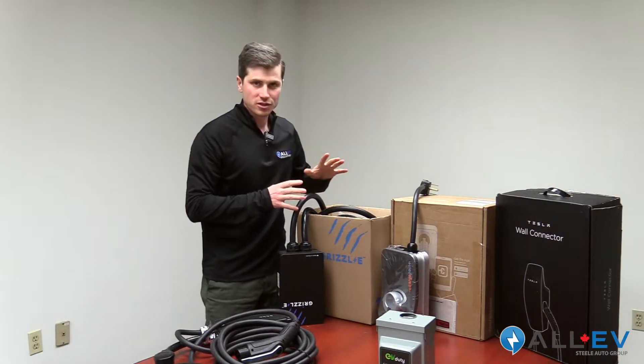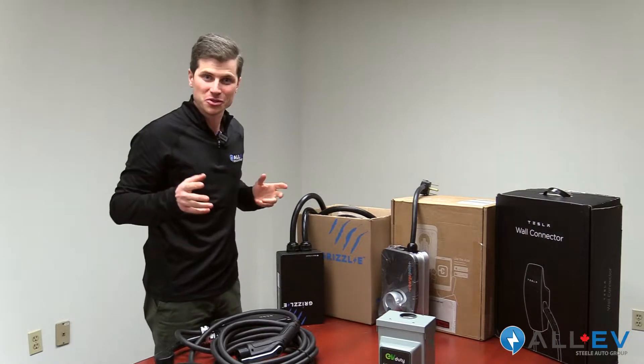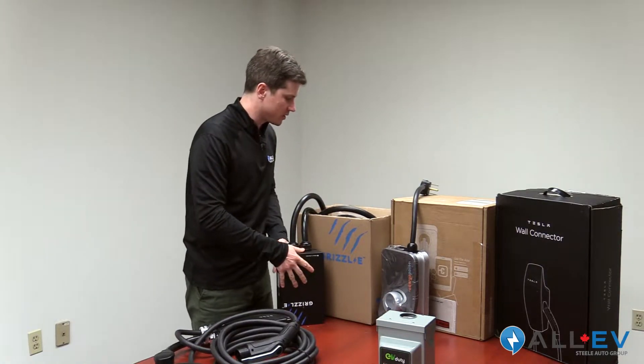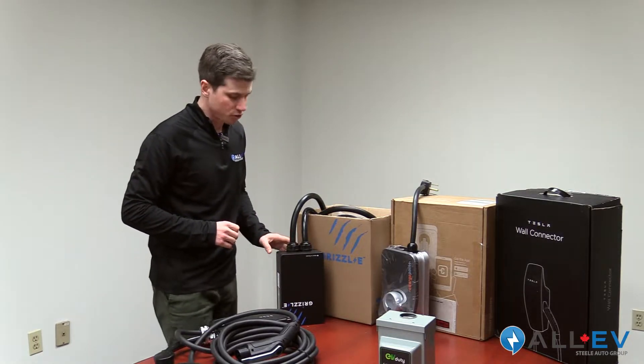There are some smart chargers and some regular chargers, or as some people call them, dumb chargers. This is a Grizzly here — a really nice product, Canadian made, waterproof, a big metal box, quite robust. It's a really good price point to charge your vehicle.